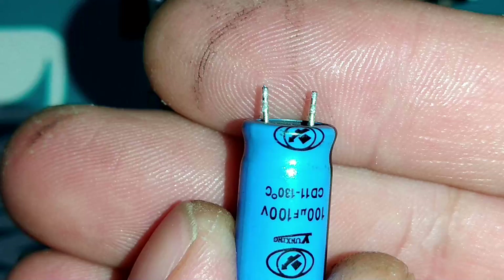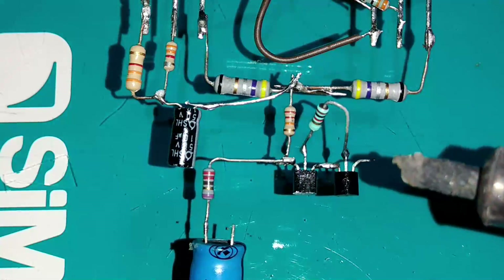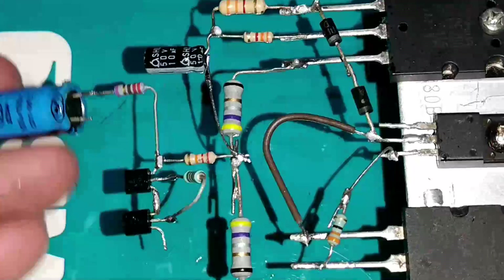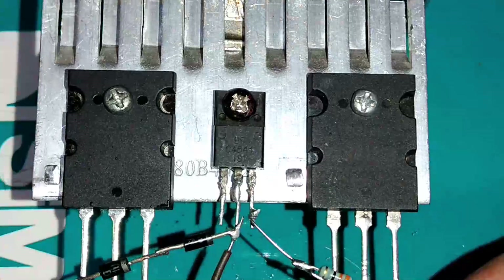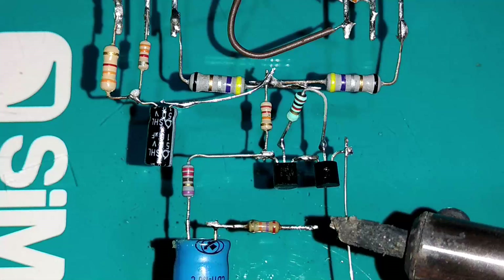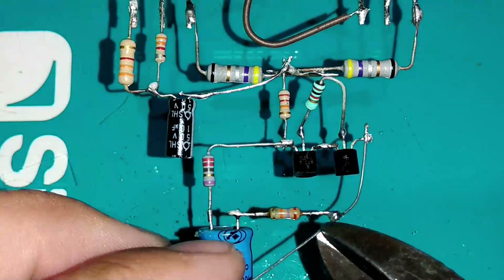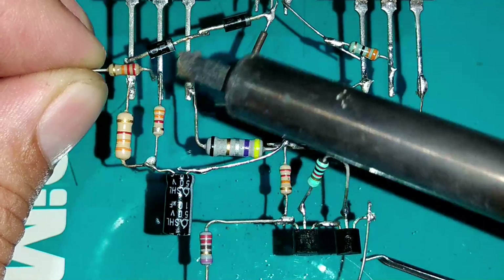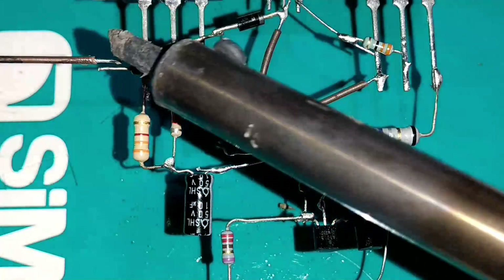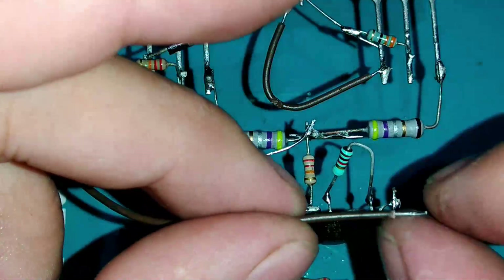Vamos ligar o resistor de 220 ohms em série com o resistor de 22K. Em seguida soldamos o capacitor eletrolítico no resistor de 220 ohms. Depois soldamos o resistor de 27K no negativo desse capacitor. Soldamos um jumper na base do transistor e levamos até o resistor de 27K ohms. No coletor do Q1 5200 vai um resistor de 22K ohms.